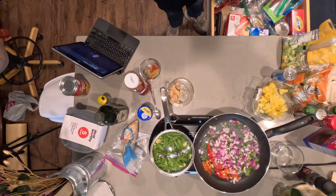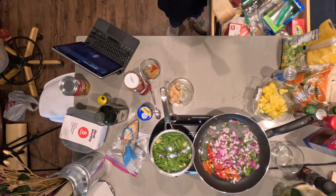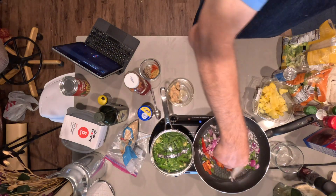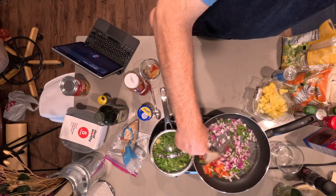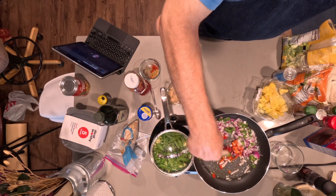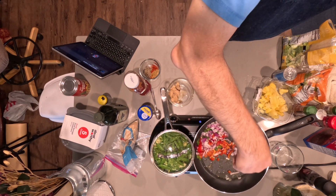That's a hot skillet! Let me get my other spatula and get that going. So: red bell pepper, green bell pepper, and red onions.